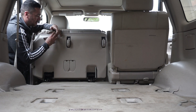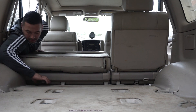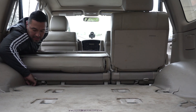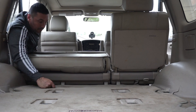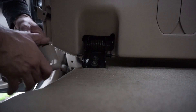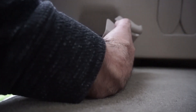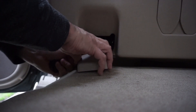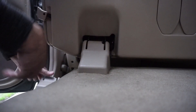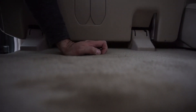The last step — I almost forgot — is the caps that go here. They should just snap right on. Just like the other one. Just like that, and we should be set.